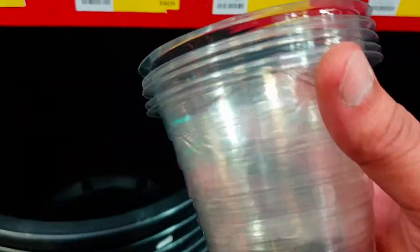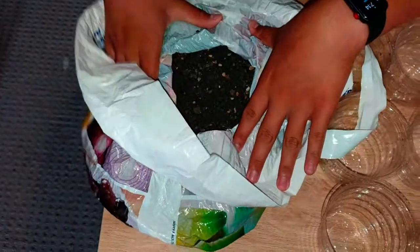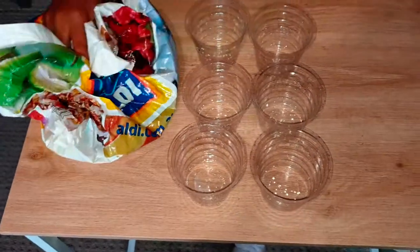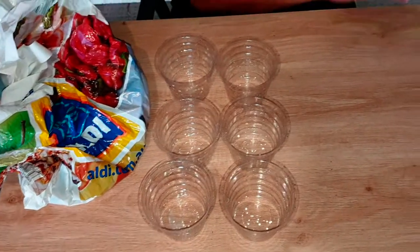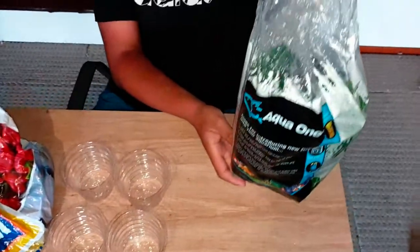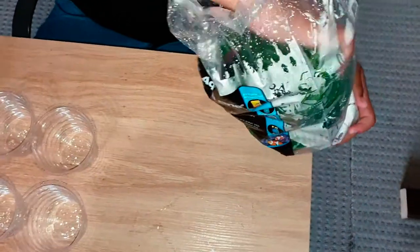I'm at Bunnings now to buy some pots — 68 cents for a pot, and I've got six plants so I'll need six of these. Back home, I've got all six plants, a bag of gravel from my really old aquarium, and the pots are ready. Now I'll start unboxing these plants, add them to the pots, and fill the pots with gravel.